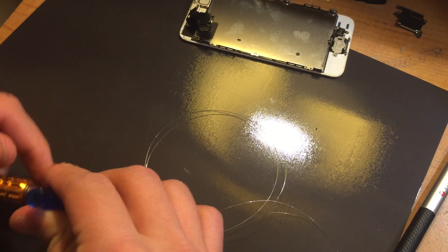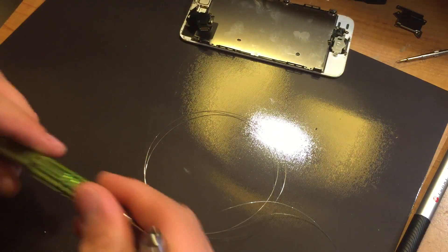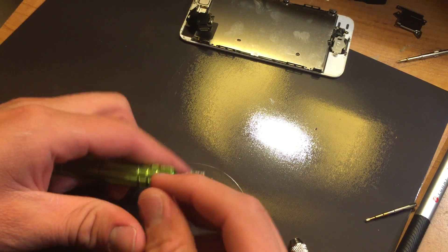Now what I'm going to do is take two of my screwdrivers, take the bits out for right now, and I'm going to tie this onto here.